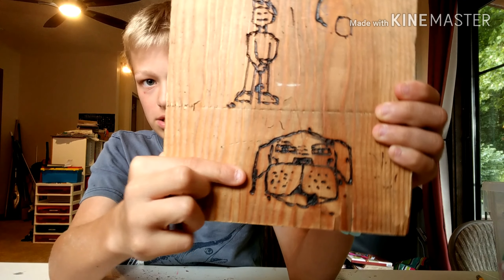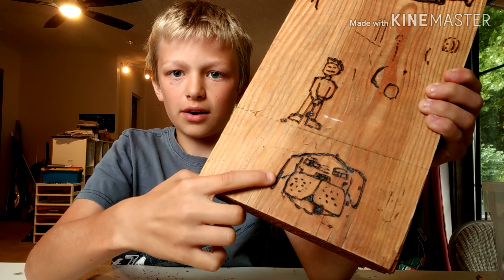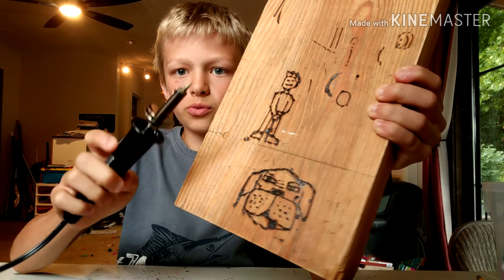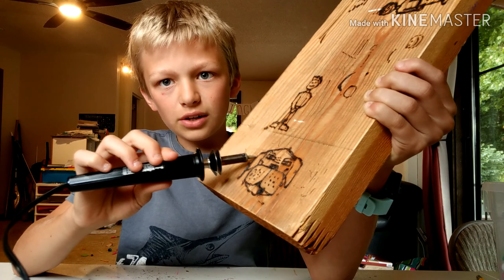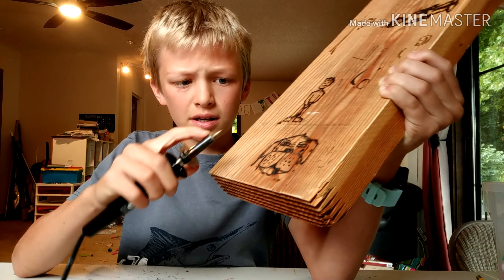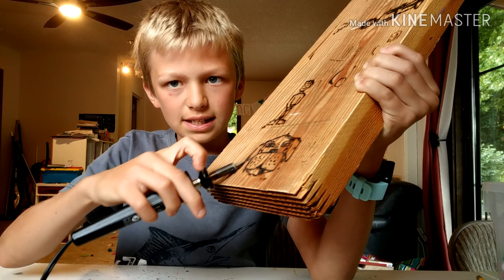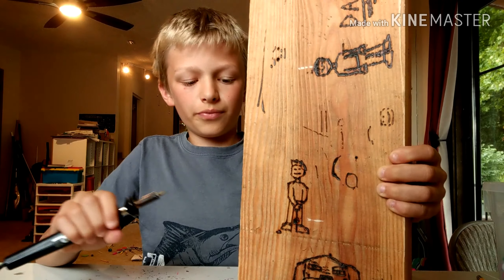I find it best if you hold it down a little bit until it smokes slightly and then drag it, because that makes sure you have a nice dark line that you can see. You can see a lot of smoke coming out sometimes when doing this. I really like how this turned out — it's actually even better than I thought it was going to be.